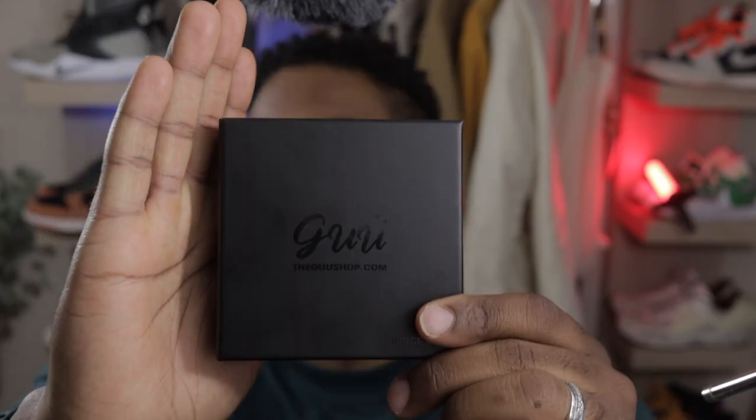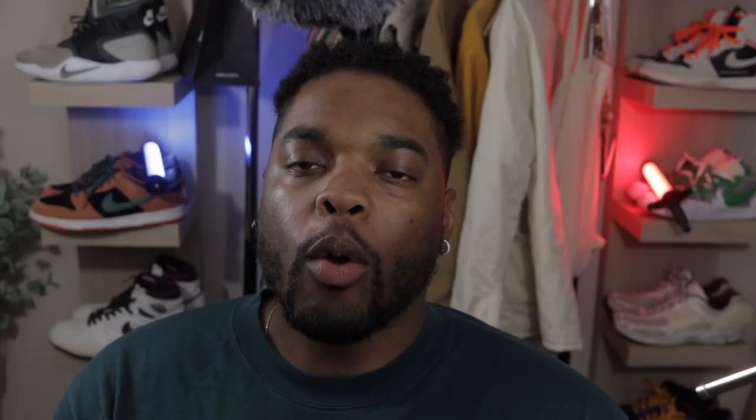I was able to get my hands on one of these chains, so let's jump right into it. First thing first — the package. It came wrapped up in bubble wrap and everything like that, and it came with a quick shipment. So anybody concerned with how long it's going to take — it's not going to take long at all, it's pretty fast on shipping. Thumbs up right off the bat. I also like how compact the package is — nothing too big, nothing crazy. It's clean, sleek, and straightforward.